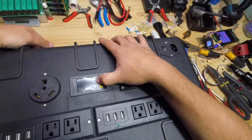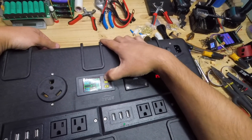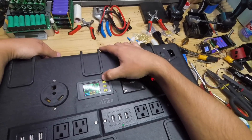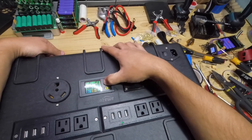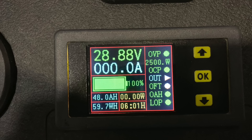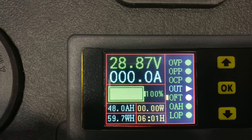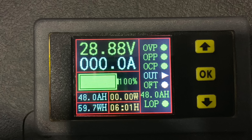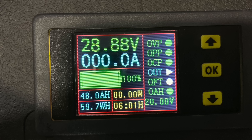Finally, what we have to do is set up the meter. You'll have to click on OVP and set it to 29.5 volts. OPP — we're going to set it to 2,500 watts; that's the over-power protection. OCP — we're going to set it to 100 amps. OFT is over-time protection, so we're not going to use that one. OAA is the battery capacity, so it's 48 amp hours. Then LOP — low voltage protection — we're going to set that at 20 volts.